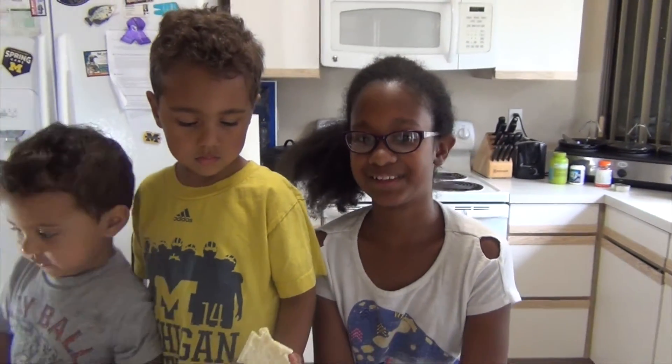Thank you for watching this video. Subscribe, share, and like, and I'll see you for the next video.